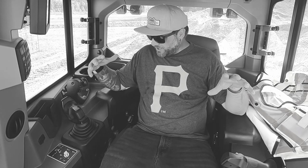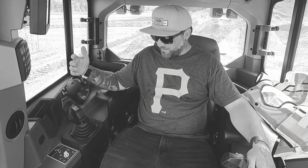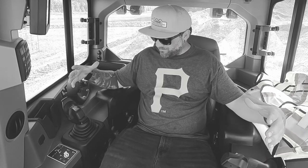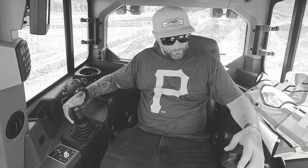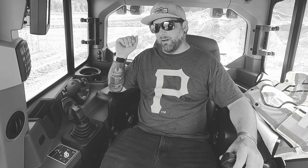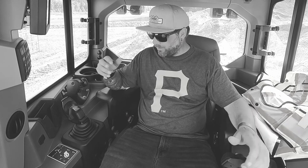We're at my favorite part of the whole machine — these redesigned joysticks. I don't even know where to start, they are the best, so comfortable. They're the definition of ergonomic. You just place your hands here, that's it. You got a button here for your transmission, over here you got the auto shake, so at the end of your push you hit that button and it'll do a little shake. Love it. Cat also has that, but we're on John Deere.